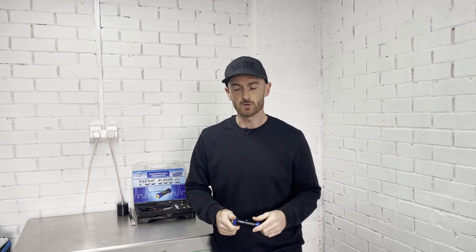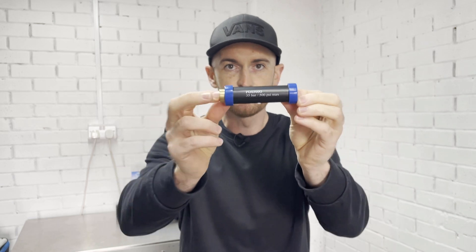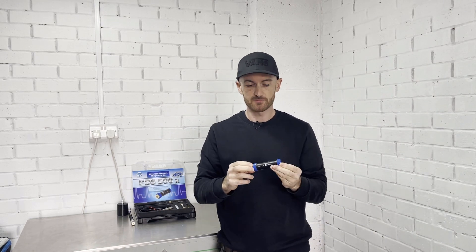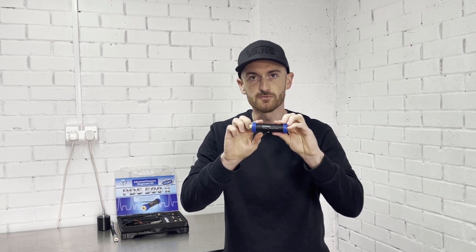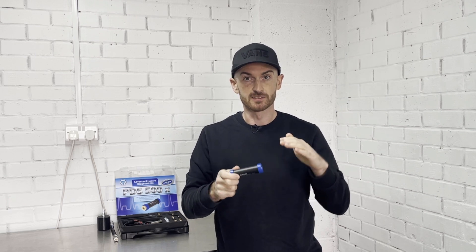Ditex have sent me this PDS 500X advanced diagnostic pressure kit for us to have a look at. In the kit you get the PDS 500G, which is the gauge measurement pressure as opposed to absolute. The benefit of having gauge pressure is that it auto-zeros, so at atmospheric pressure you're reading zero, which is much easier to read and more intuitive.